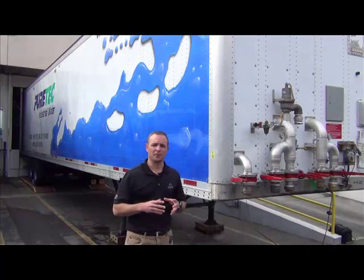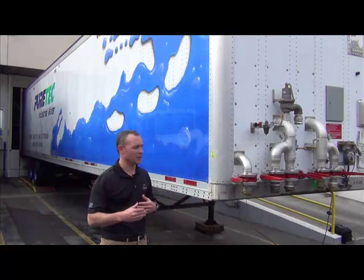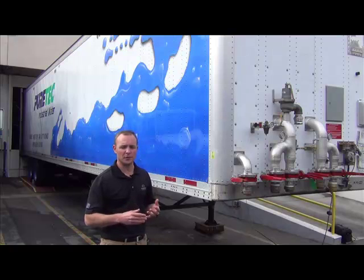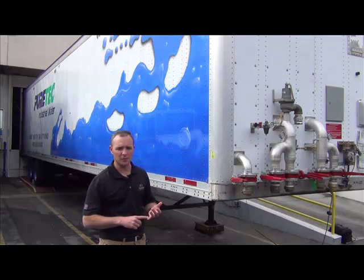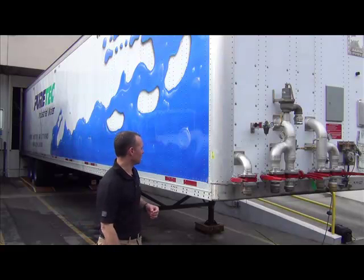Inside the trailer there are 14 palletized tanks which total 630 cubic feet of ion exchange resin. These tanks can be configured in numerous ways to meet different flow requirements and quality requirements that the customer requires. I'll show you some basic operation parameters and things to watch out for as an end user.